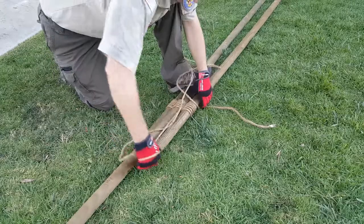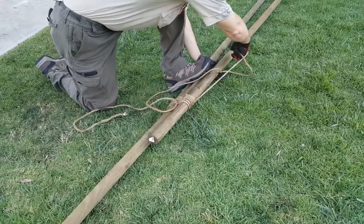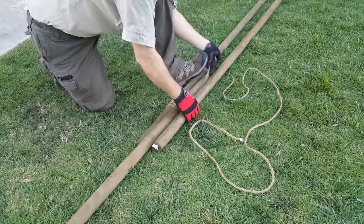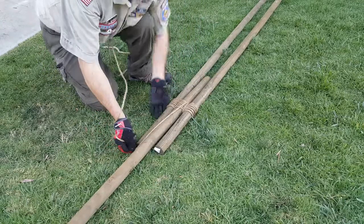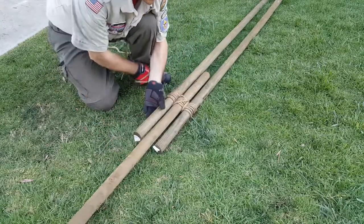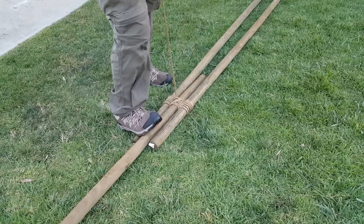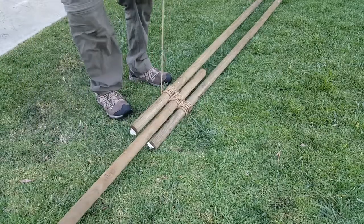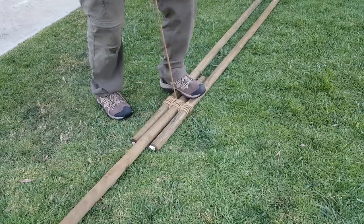You're going to cross to the other side after the third frap. We're going to cross to the other side of the lashing — same thing, just frap it across. Give some good snug, tight tension on the rope.